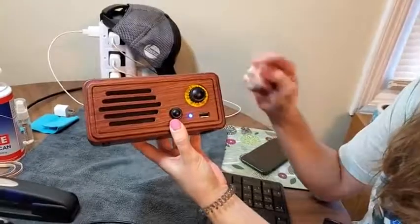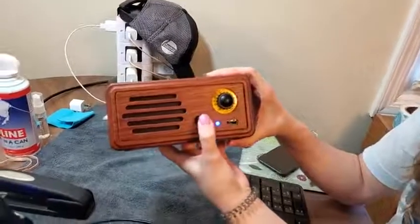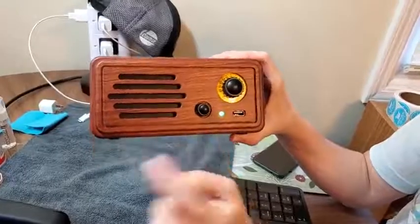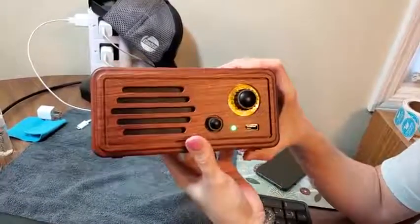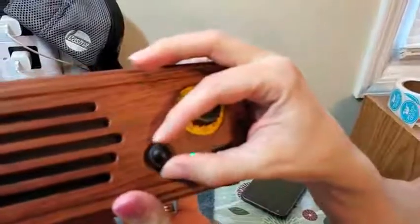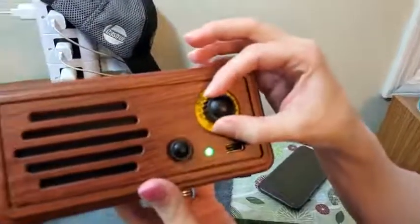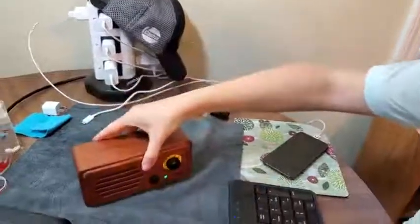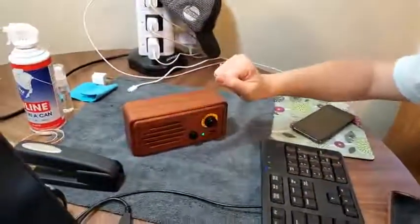To turn it to tuner mode, we're just going to hold this for two seconds. The light turns green and it is on FM. This is going to be your knob — let me turn it up a little bit. It even plays your country music really well.